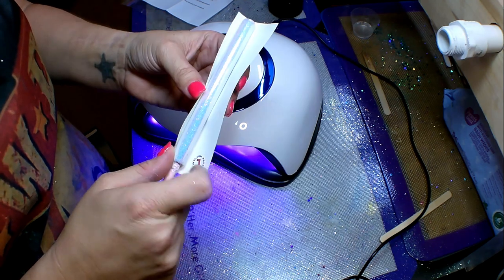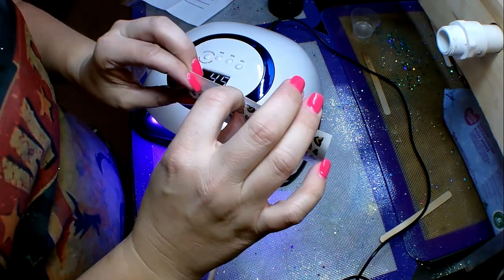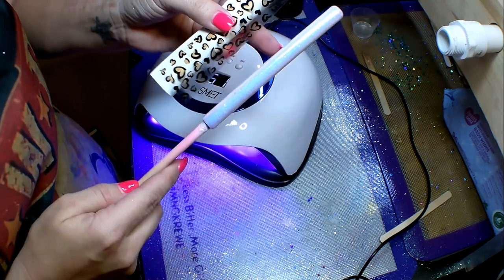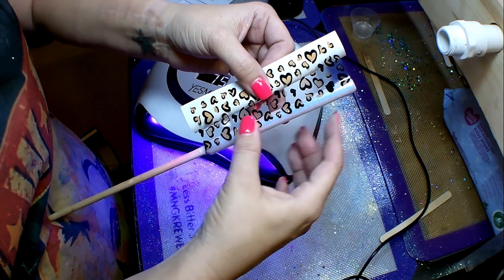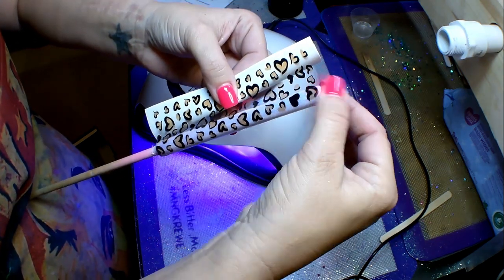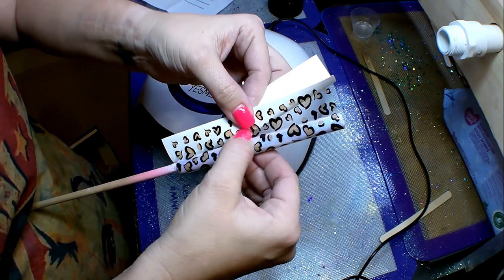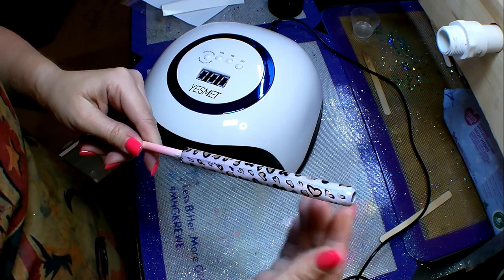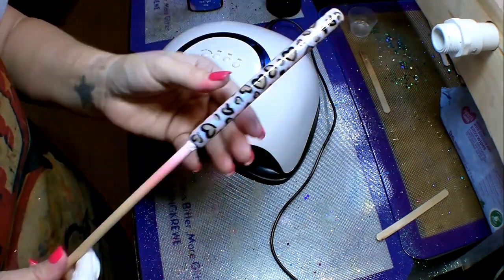I didn't actually measure out this wrap — I just eyeballed it. It looks pretty close; I may have a little bit of overlap, but since it's clear cast it's not going to make a big difference. If you need to trim it down you can just use scissors. I pulled the backing off the vinyl — it's just like normal vinyl but clear and printed on, which is awesome. It makes this so much easier than printing water slides, spray-sealing them, and all that. You just smooth it out as you go around the pin, making sure it lays down nicely.